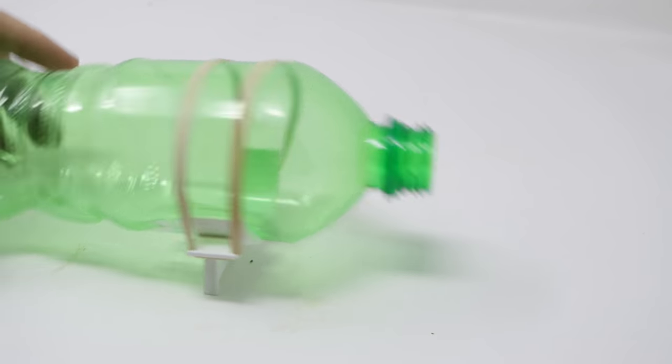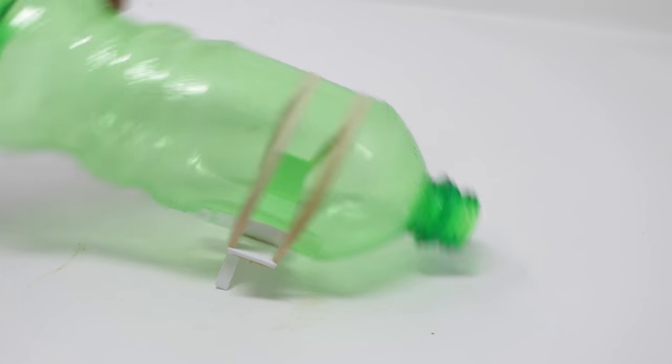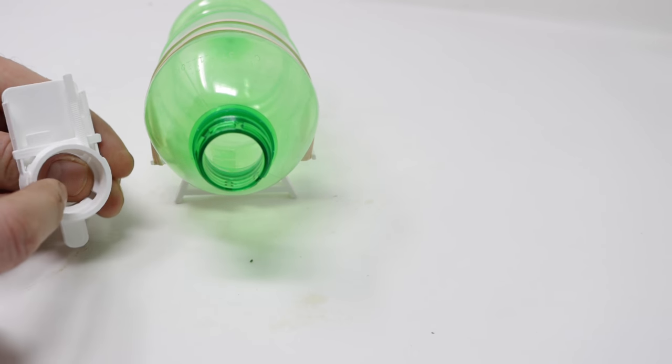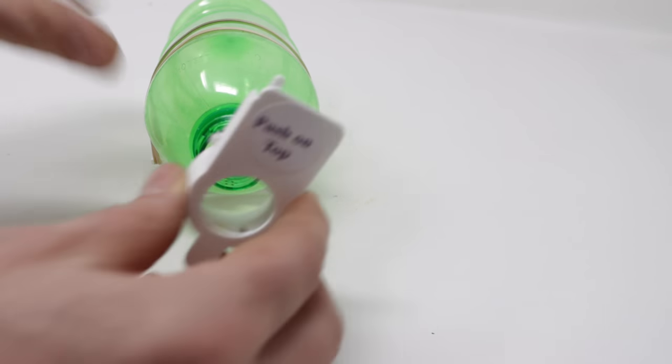That seems like a good balance point right there. When the mouse goes inside and steps on the back, it will tilt up. Now we attach the front. This has an entry hole, threads, and a place for a coin. We'll screw that on.